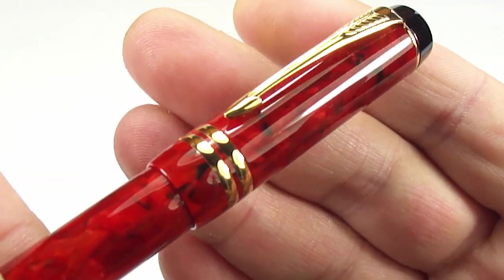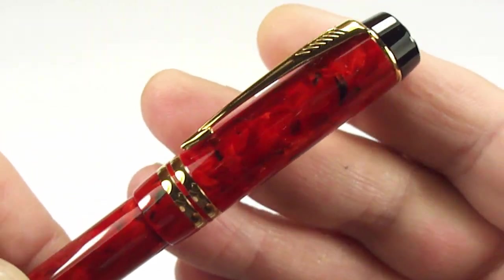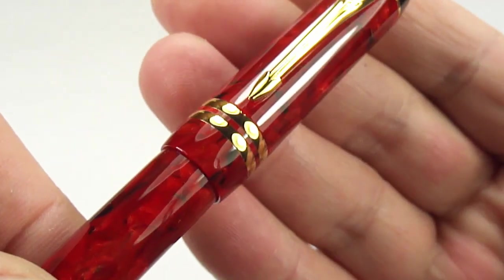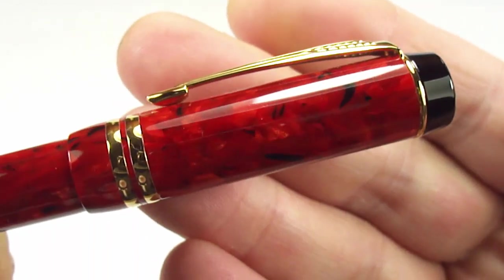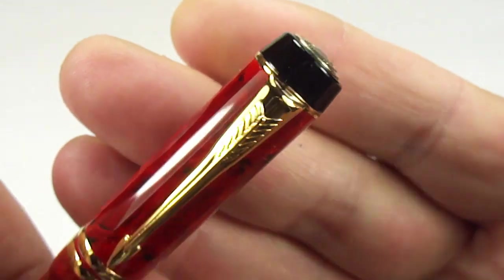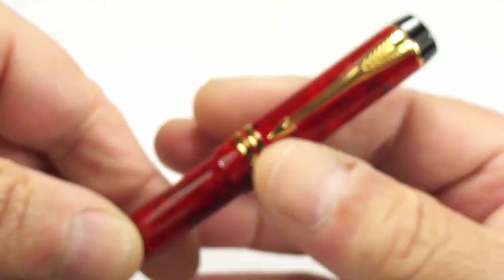The cap bands were redesigned — in this particular case you can see it's got two bands of the same width, and they're quite wide bands. If you look to the very top, the top of the cap became slightly tapered as you can see. So we've got the cap bands there — let's take you up to the clip, the very recognizable clip of that particular period, a sort of modern version of the arrow clip. As we said, it's slightly tapered to the top.